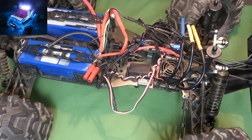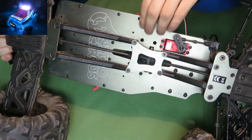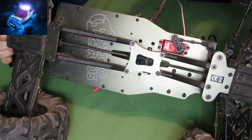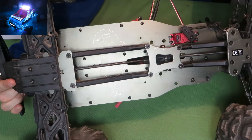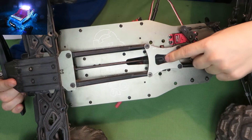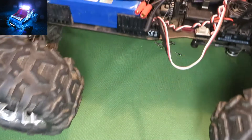The chassis plate here is really good — it's thick, good material, strong, and it also has graphics painted on it. The center diff is protected and everything is really, really strong.